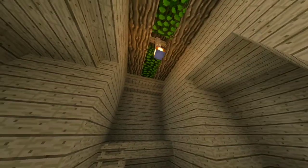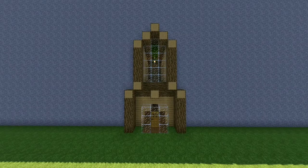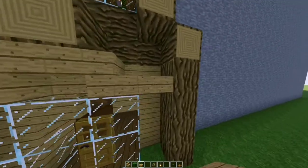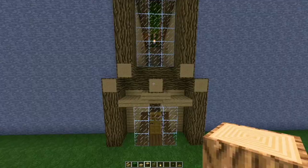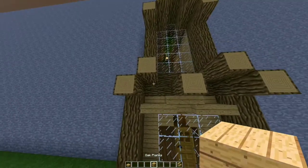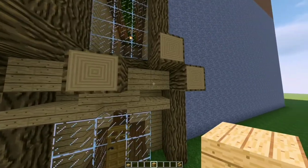Our house is almost completed — it's looking good so far! On the outside, add stairs like so and a slab here on the sides. Let's bring our logs to the front like this. Now place oak planks on the top of the stairs and stairs on the sides of the house.